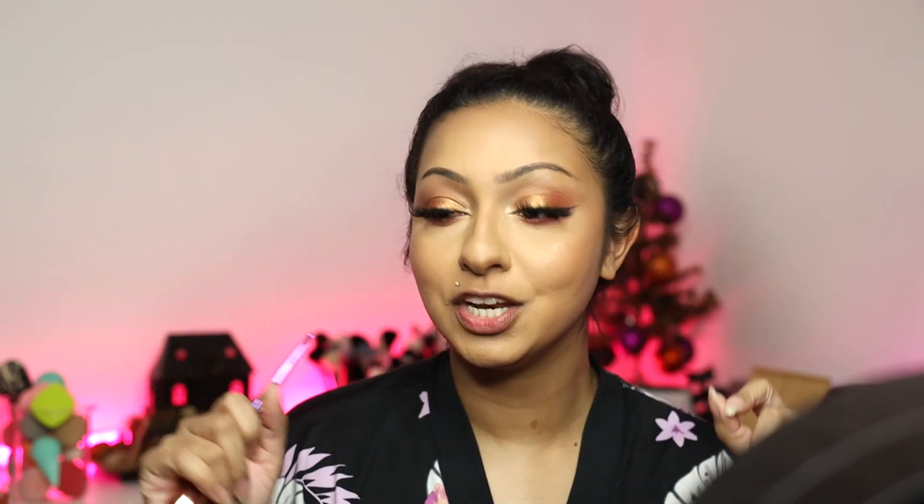These are the final touch-ups — checking to make sure everything looks good. If you need to add a little shadow or blend a little more, now is the time. Going in with my powder brush because the tip of my nose looks a little harsh, so whatever product is left over I'm just going to tap the nose area and where I added my highlight, just to make sure it's a little softer. In person it's looking a little harsh and I don't want it to be too in-your-face.